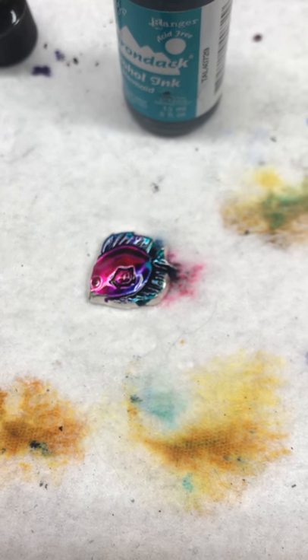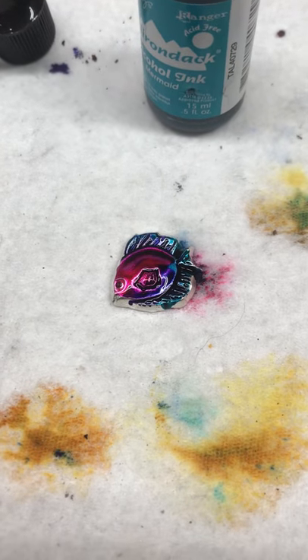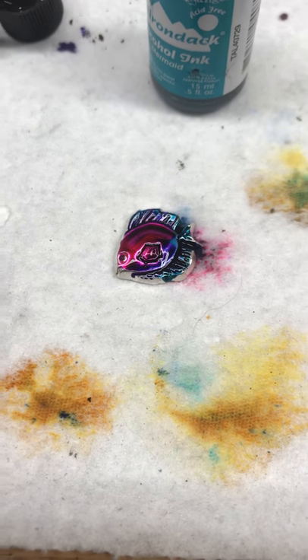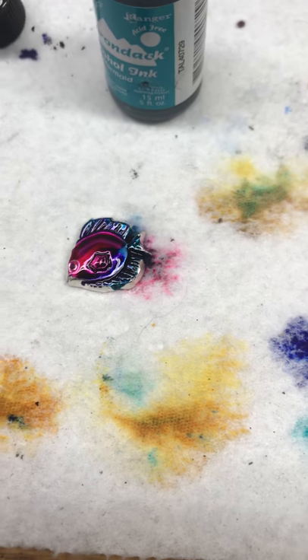So you're going to want to let this dry for a little while because the alcohol blending solution — this stuff right here — it's actually going to evaporate, leaving the alcohol behind, and then the alcohol has to dry. It doesn't take very long, maybe like five minutes. And then what I like to do is blot it off, or you could just leave it as is. I've always just blotted it off.